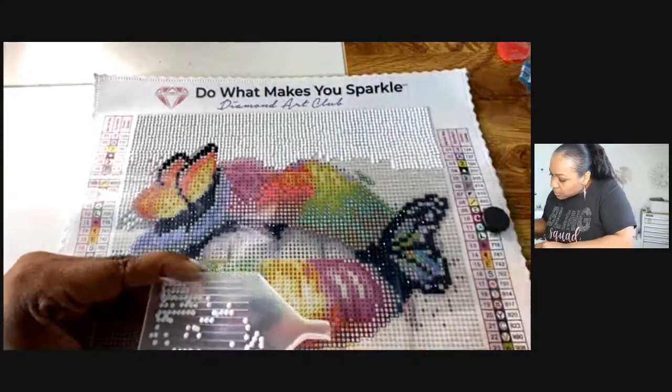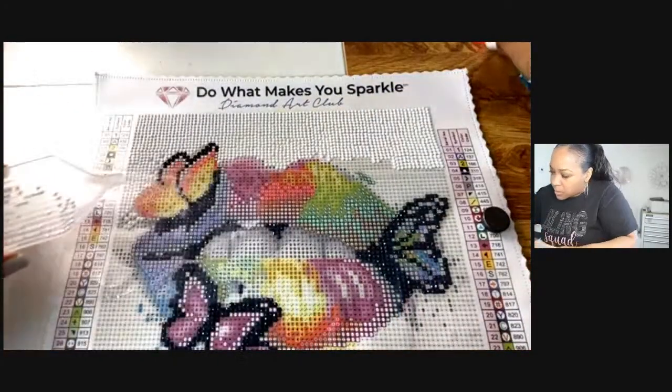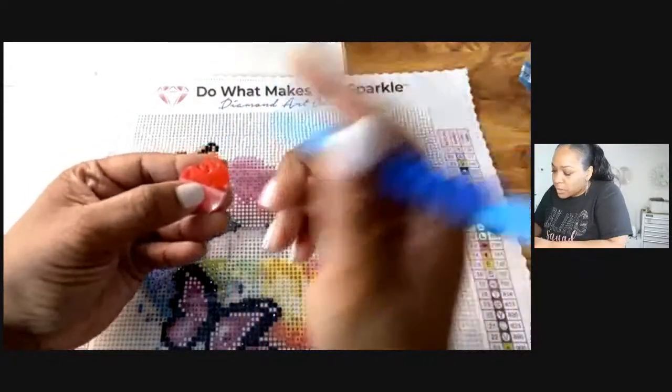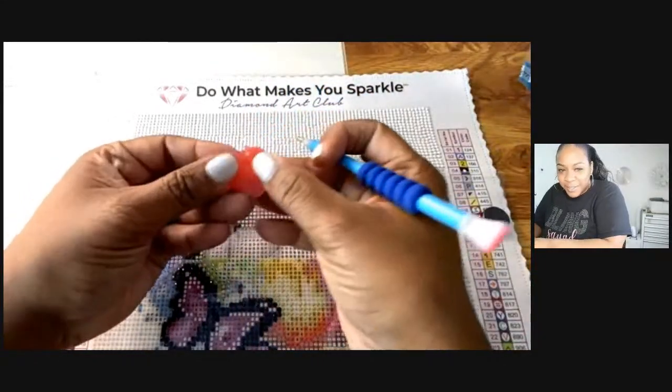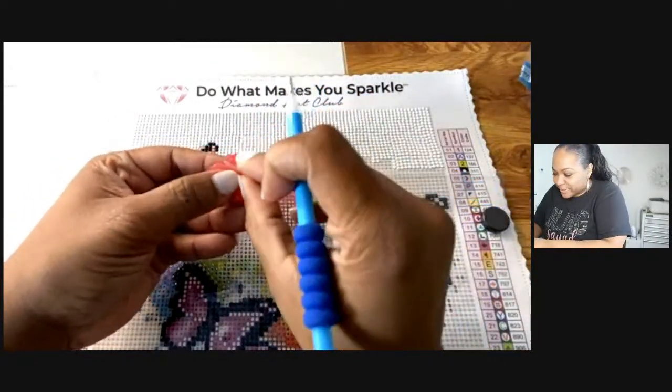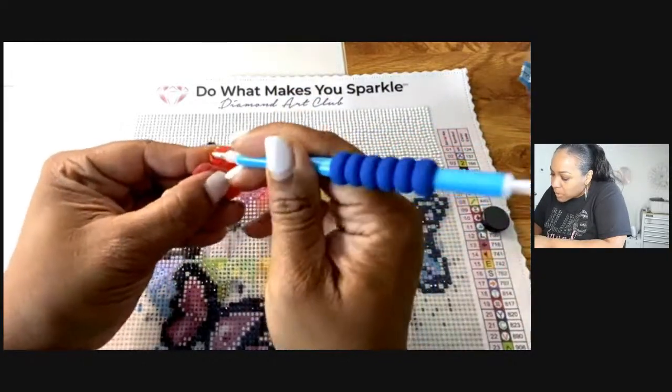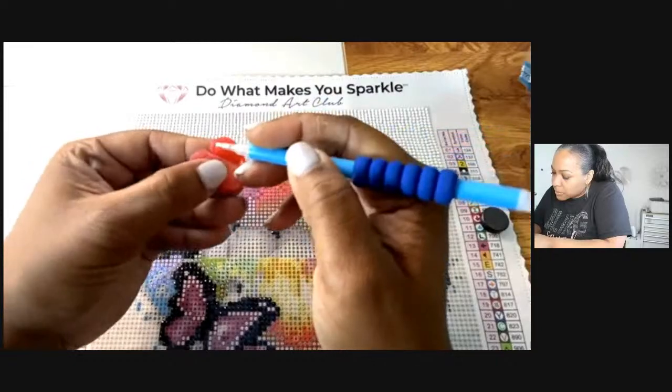I'm going to get this corner right here. You know, the wax they send you — they send these little wax hearts, so cute! I didn't even want to mess up the wax inside of it but you have to.